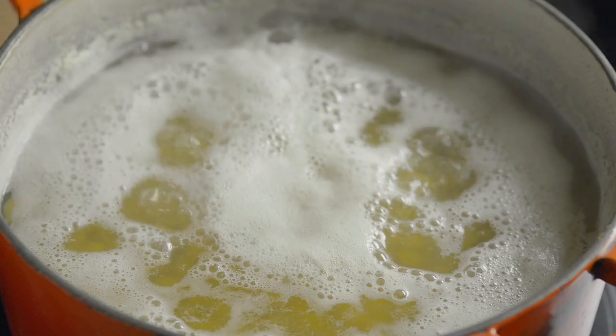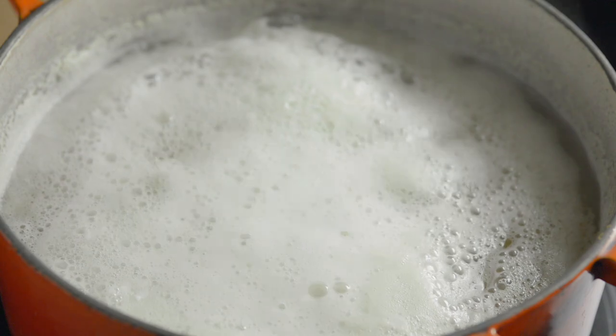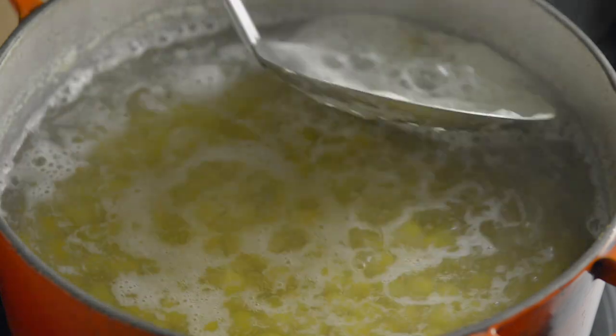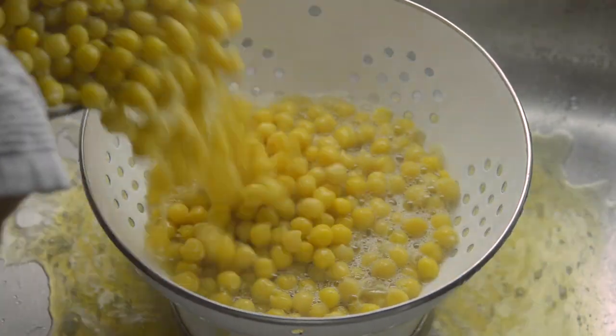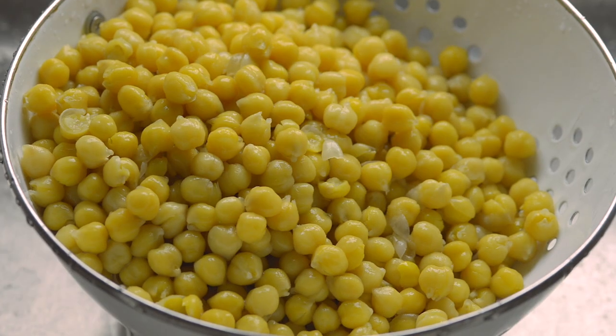Secret number three: add one teaspoon of baking soda. This softens the chickpea skins — you'll see why this is important when we get to secret number four. The chickpeas are ready when they're very soft but not coming apart. Strain and rinse them again, then pour them back into the pot.